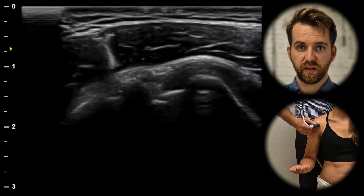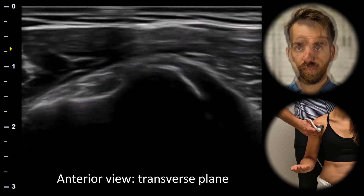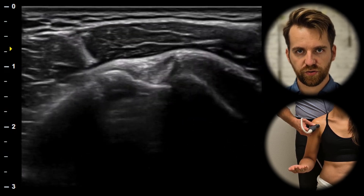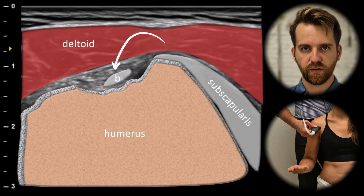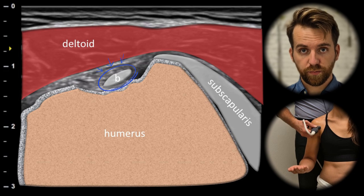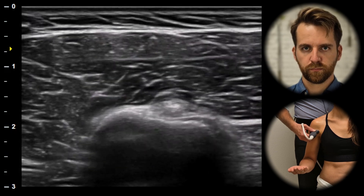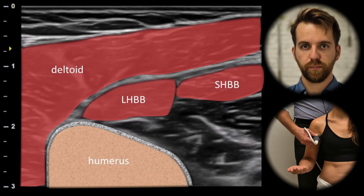The examination begins with the anterior view in the transverse plane. Medially we can see the subscapularis tendon and its insertion at the lesser tubercle. Laterally we can see the tendon of the long head of biceps in the bicipital groove. This is the first place to look for joint fluid as it is the lowest part of the joint. We can follow the tendon distally to its insertion to the muscle belly.